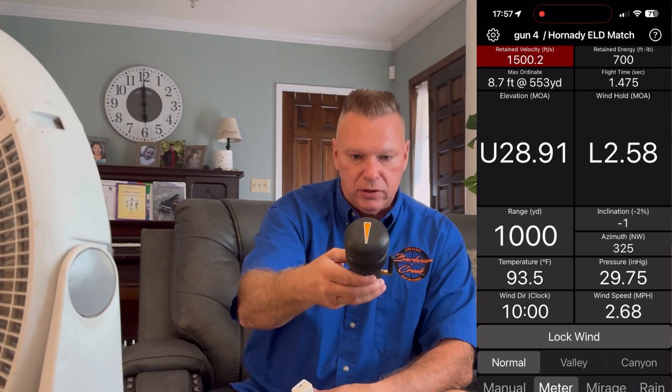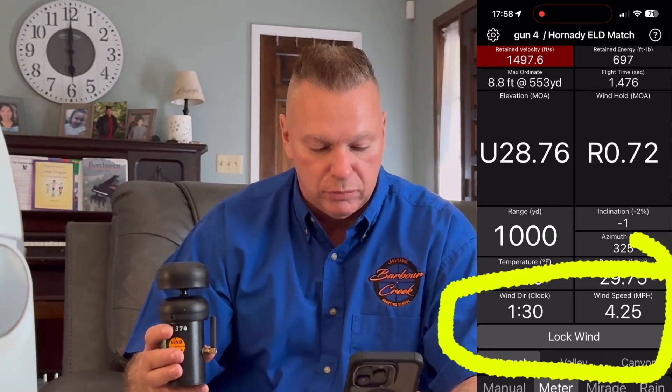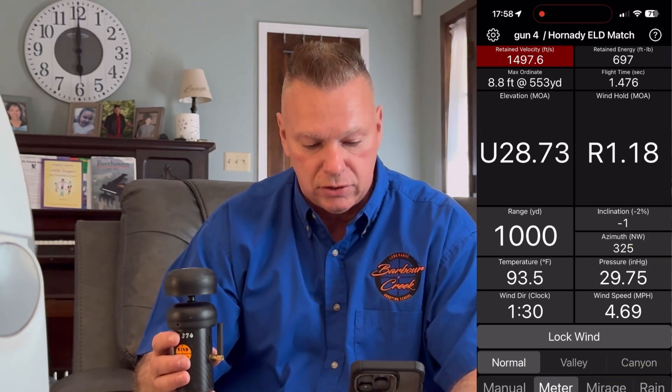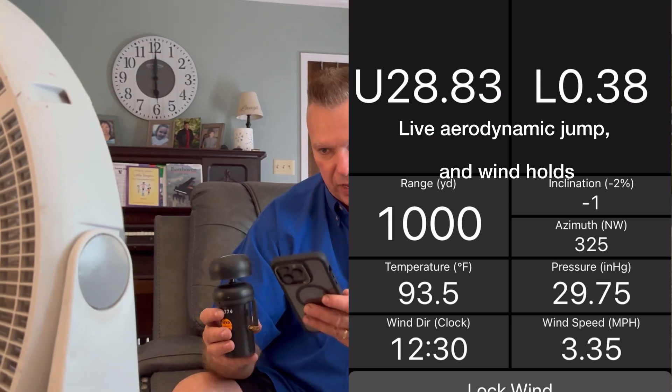On the top of the Wind Zero, you aim it towards direction of fire. I'm going to set the HUD down because I don't need it anymore. On the actual Eagle Ballistics app, it's fully integrated — it's showing that the wind's coming from 12:30 at 3.35 miles per hour. I've got a fan.